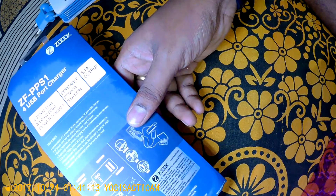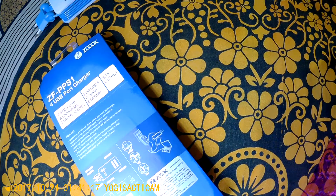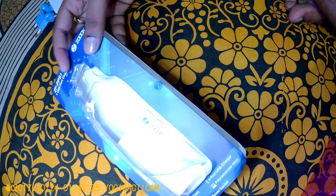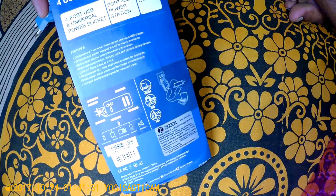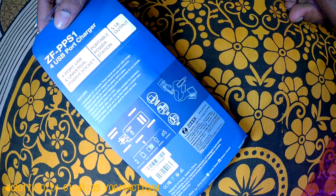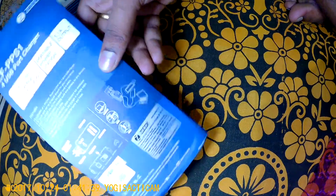Looking at the price — I got this product for around 750 Indian rupees. When I first added it to my wish list it was around 600 rupees, and when I bought it, it was around 700-750 rupees. The price may have gone up due to a festival sale or Amazon's rolling thunder event, so I ended up paying about a hundred rupees more.